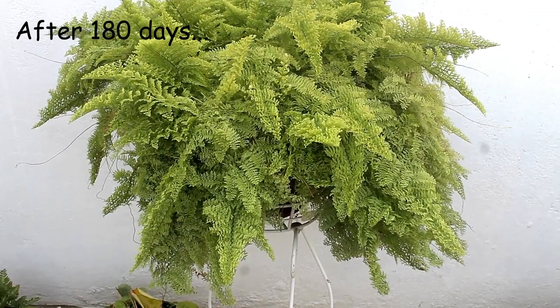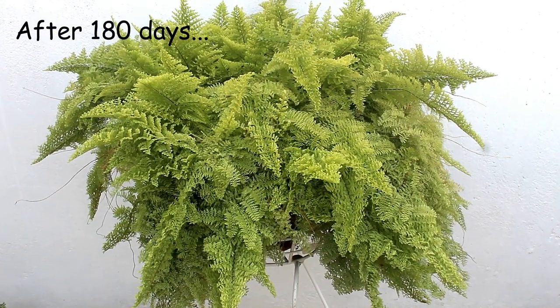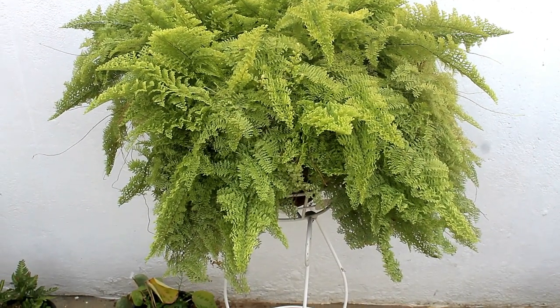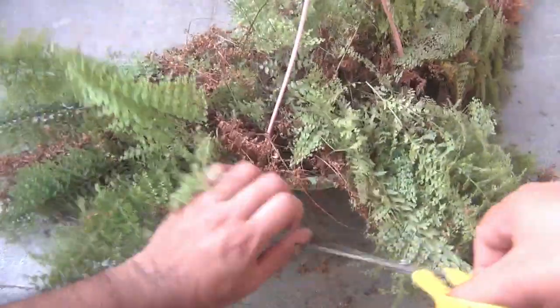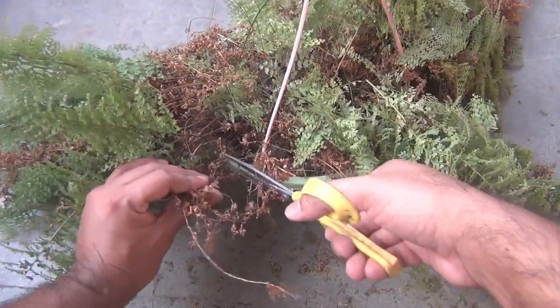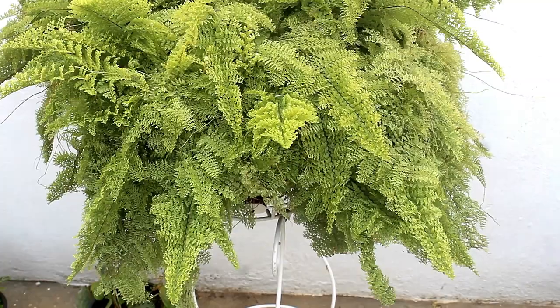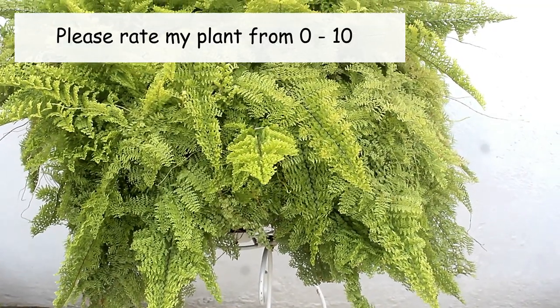This is the result after 6 months and here is my beautiful fern. Growing quite well and looking very cute, isn't it? Once again, please take a look how it was at the time of repotting. And this is how it's looking now. I am so glad that it's growing like this.